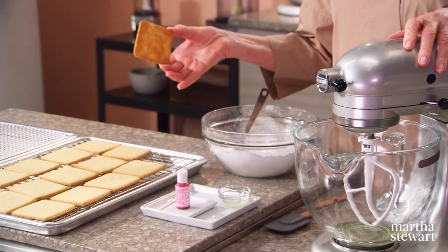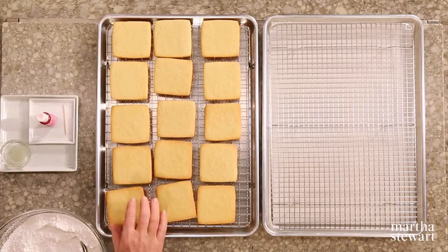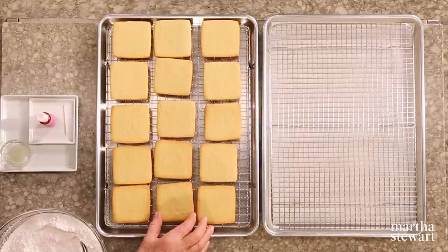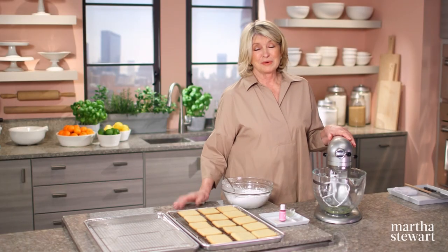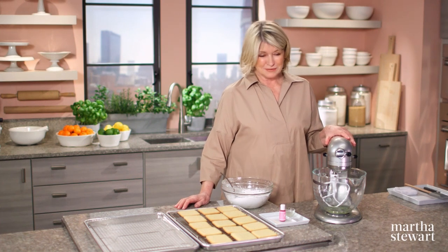These cookies are very nice — golden brown on the bottoms, just a little touch of golden brown around the edges. Crispy, delicious. You can eat them like that, but when they are decorated, they are a totally different kettle of fish.